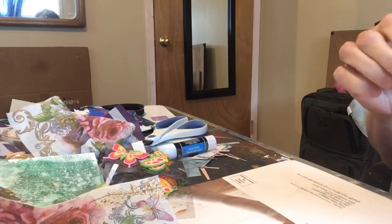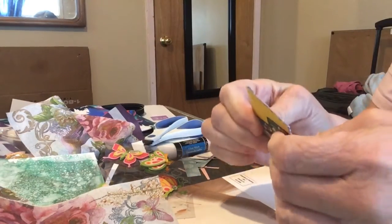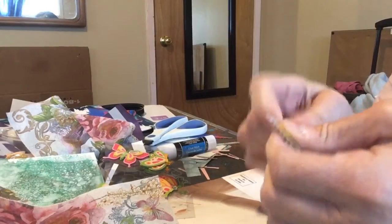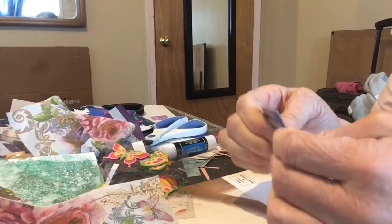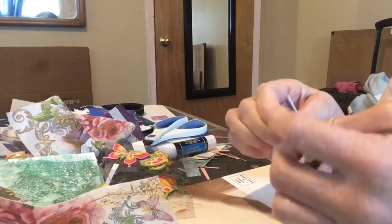We were going to dye my daughter's hair, but I'm thinking we're going to wait and get a shower cap with holes in it so we can pull the string of hair at a time and put streaks in her hair instead. So we'll do that video probably tomorrow or the next day.